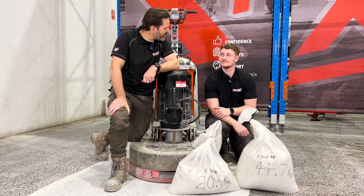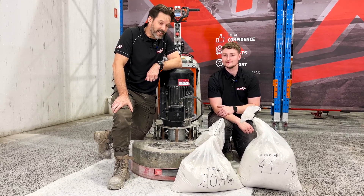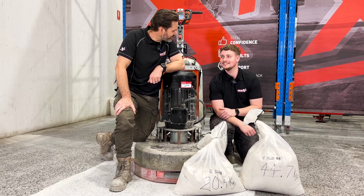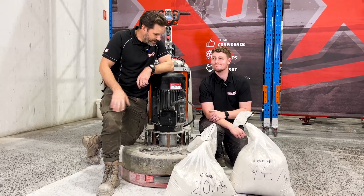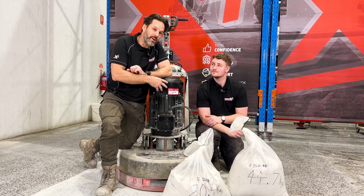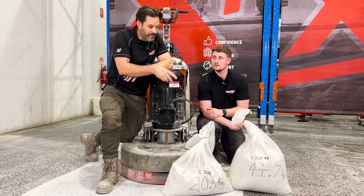Brandon, very nice work on the grinding there, mate. Really appreciate it. Also, you'd need some serious guns to lift those bags — I couldn't have done that without you. You wouldn't have been able to feel the difference between the machines because you weren't pushing it, but what a surprise. An extra three kilowatts of power and an extra 40 kilograms of weight from that big motor upgrade, and we're getting really big numbers.